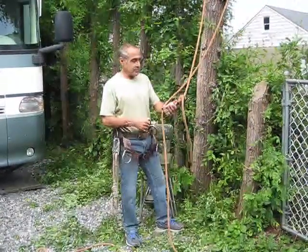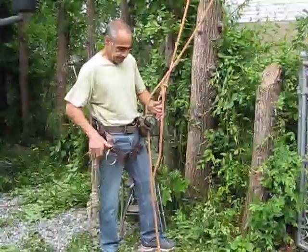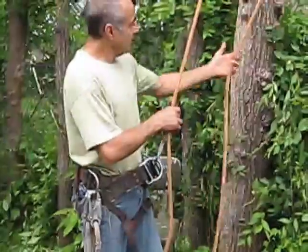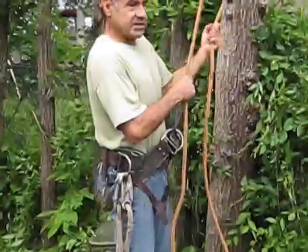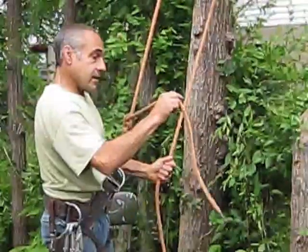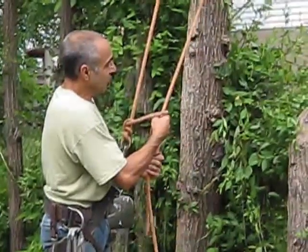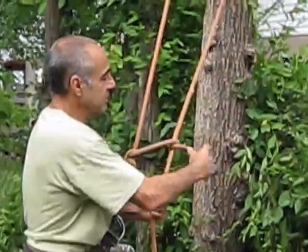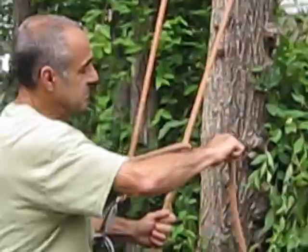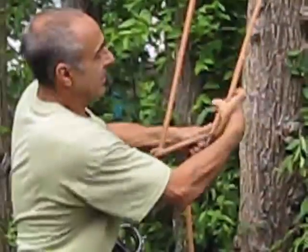Now that you're ready to start climbing, take your buckle, hook it to your saddle. Pull with this hand on the rope that comes down out of the tree. Take the tail and go around that rope underneath once, twice, and then over the top and in that hole.